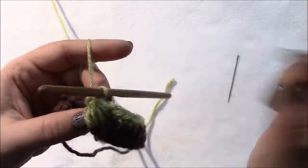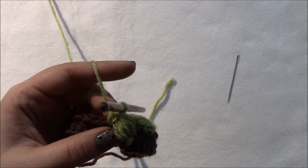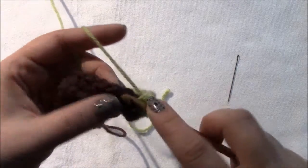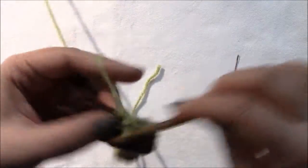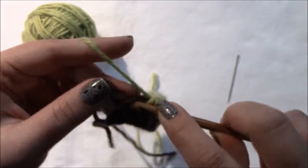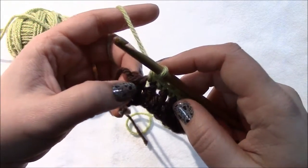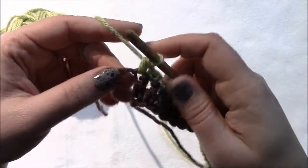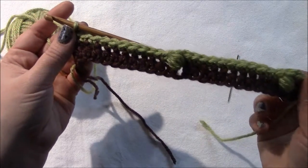Keep repeating: single crochet 11, front post puff stitch, single crochet 11, front post puff stitch. This row ends with 11 single crochets. Count to make sure your last stitch goes into that chain you put at the end of your last half double crochet. If it's not working into that chain, you've miscounted somewhere along the line and need to go back and find your mistake.